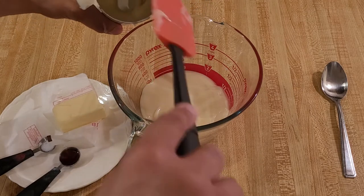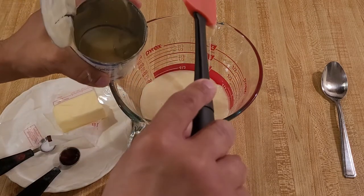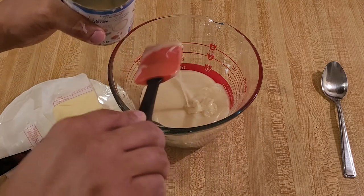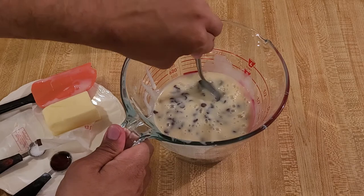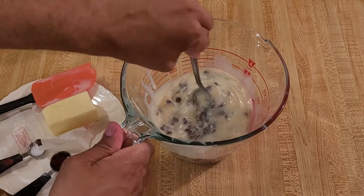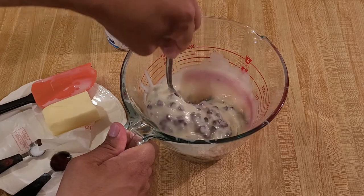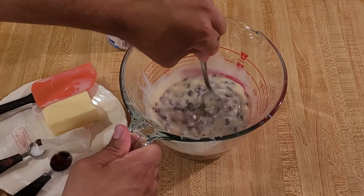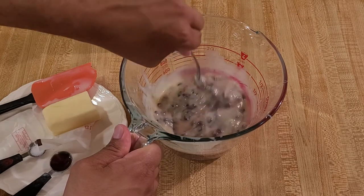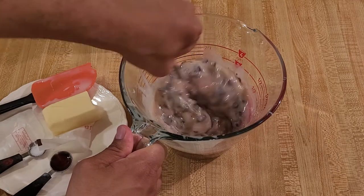After each 30-second increment, I'm going to take it out and stir it, and I'm going to keep doing that until the chocolate chips are melted. I just took the sweetened condensed milk and chocolate chips out of the microwave after the first 30 seconds. Now back in for another 30 seconds — I'm going to stir after each increment. They are starting to melt already.